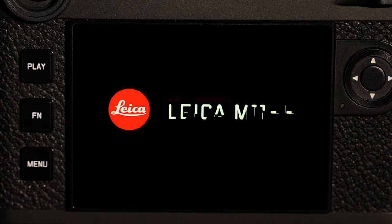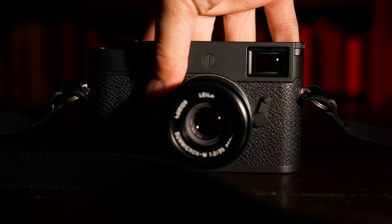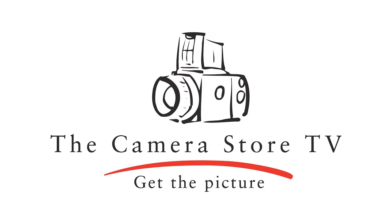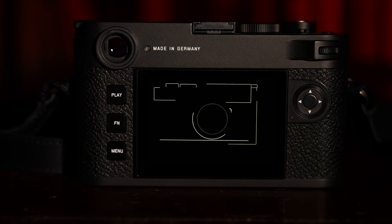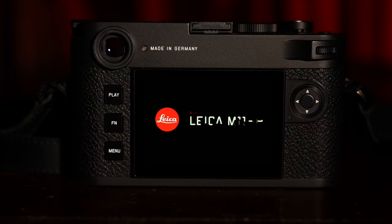Hey, TCS TV viewers, it's Dave and Evelyn from the Camera Store. Today we're talking about the new Leica M11P. The M11P has some upgrades from the original M11, but also some pioneering technology that could revolutionize the photo industry. We're talking about content credentials, and this is very exciting for photojournalists and the world of photo news in general. We're going to get into the nitty gritty of that a little bit later, but for now let's get into what's cool about this Leica M11P.